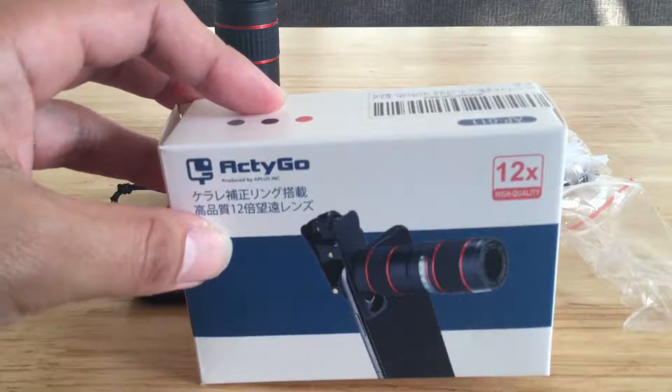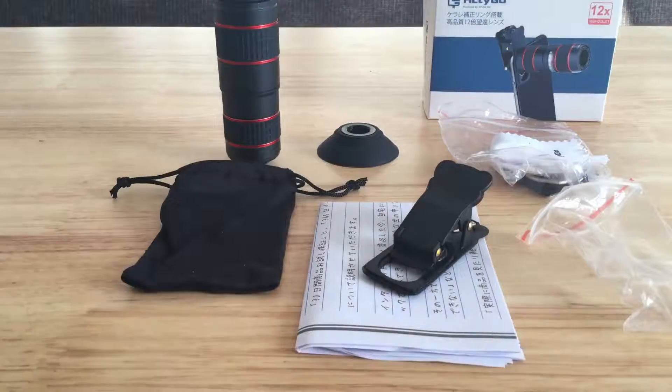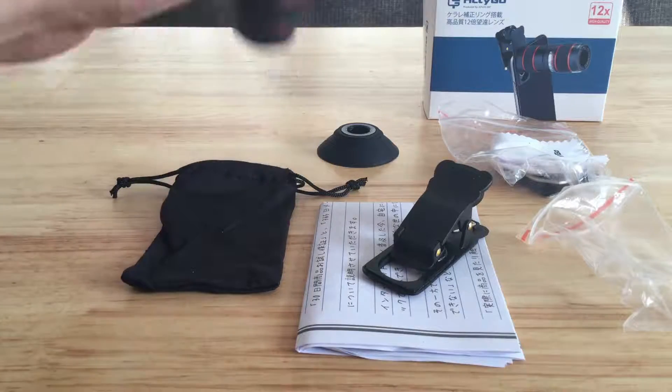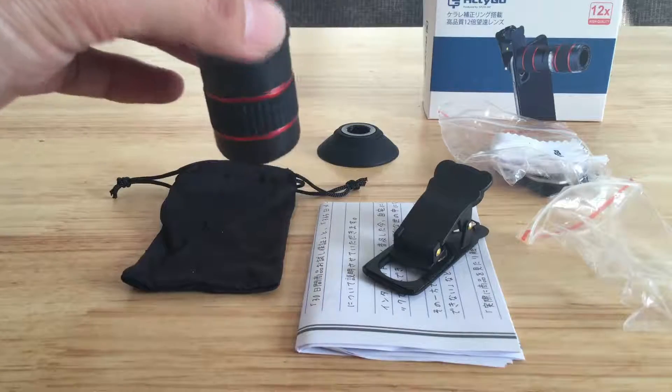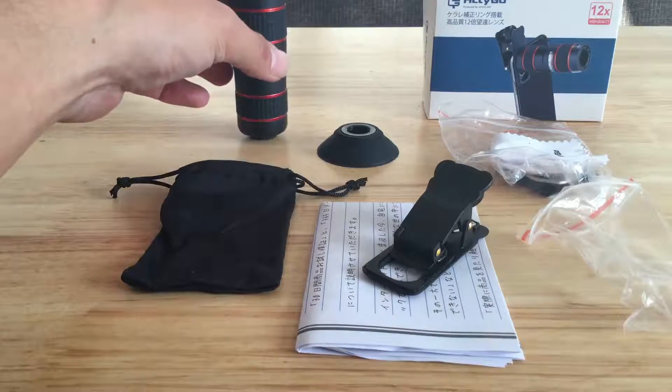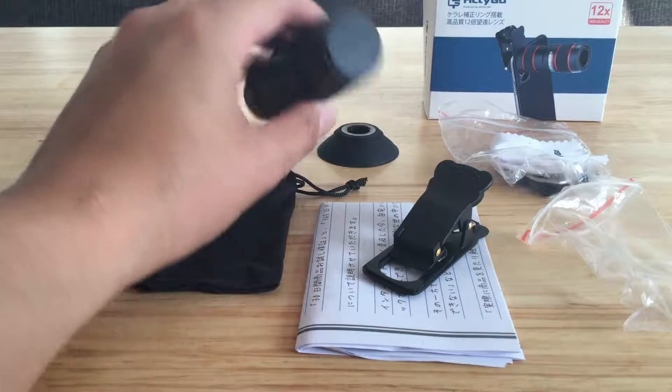今回ですね、新しく動画の撮影グッズを購入しましたんで、そちらを紹介したいと思います。購入したのがアクティGOというブランドの商品で、スマートフォンに取り付けする望遠レンズです。中身を出してみると、まずレンズ本体があります。12倍まで望遠で撮影できるらしいです。